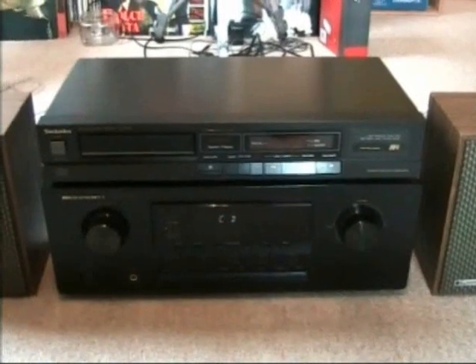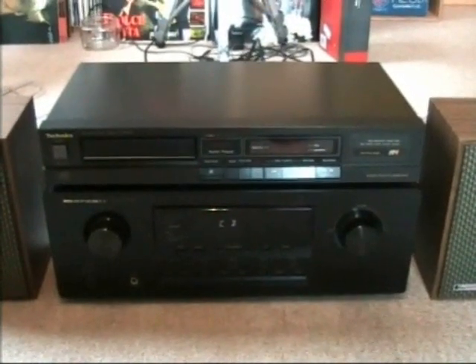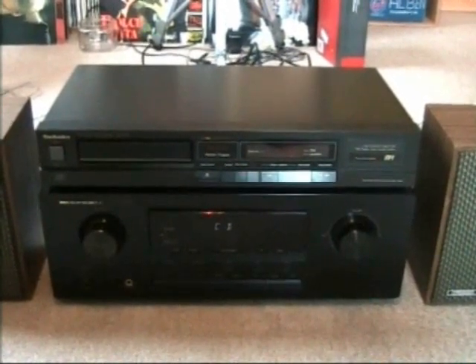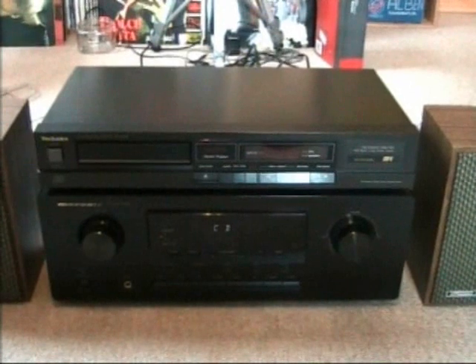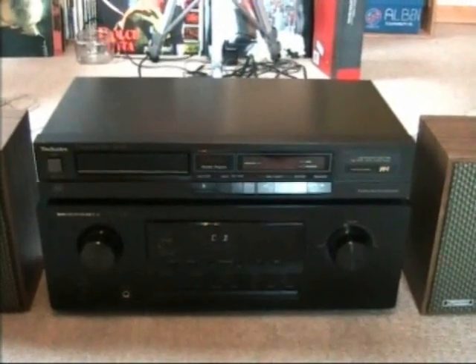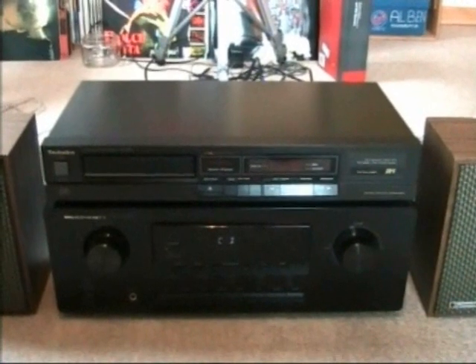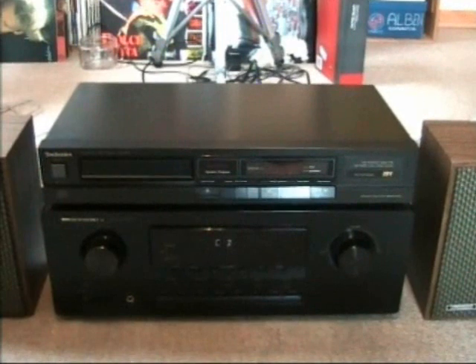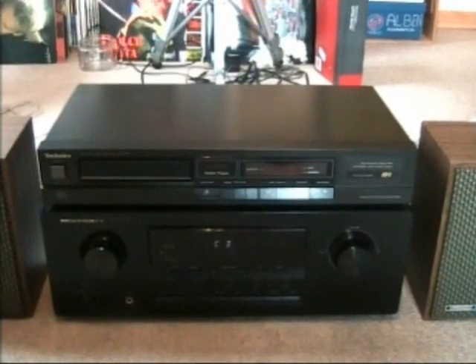I got this thing a while ago at the dump and it came as part of a complete stereo system made by Technics, but I'm not sure if this particular CD player was actually part of that stereo system because it does look quite different from all the other components of that stereo system.